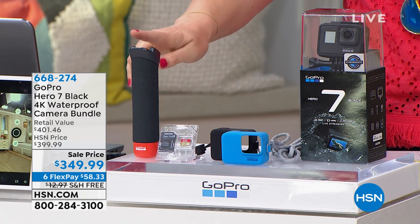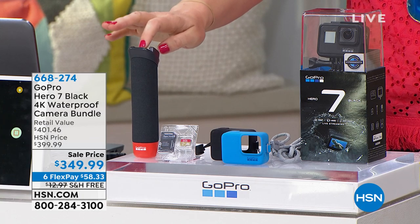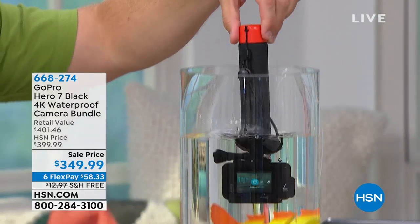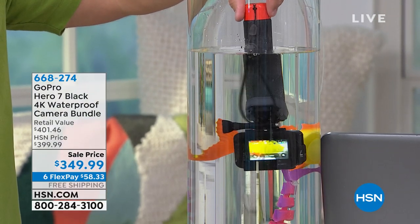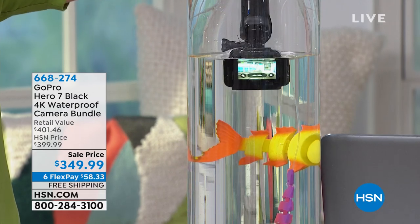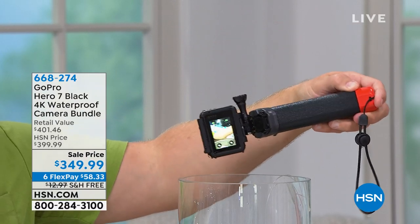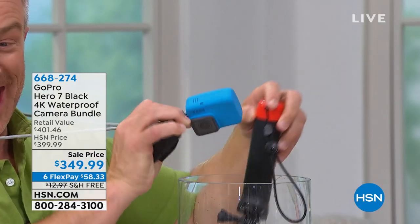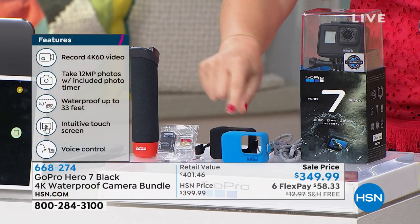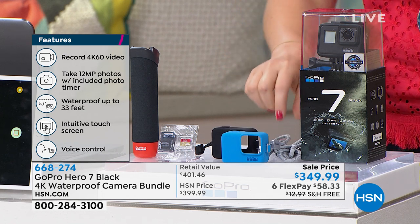You're going to get, included, the GoPro handler floating grip — this is a $29 value. Bill will show you how he's going to drop that in water and it's not going to sink because it will float. You're also getting the silicone sleeve in your choice of black or blue, plus a lanyard attached so you can wear it around your neck.